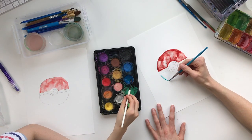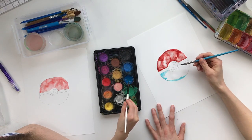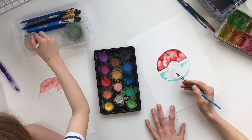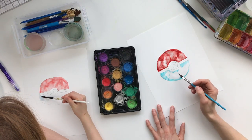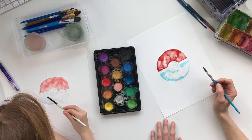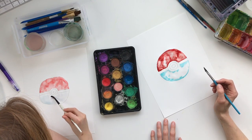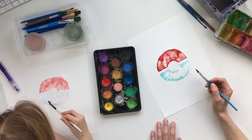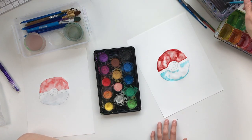We're not filling in the whole bottom with a lot of color — just a little bit along the bottom — because it is supposed to be white. So that's all you're wanting to do for the bottom, just like that.